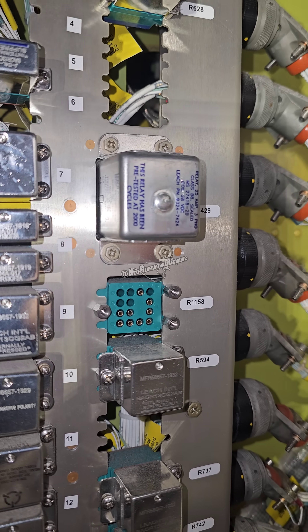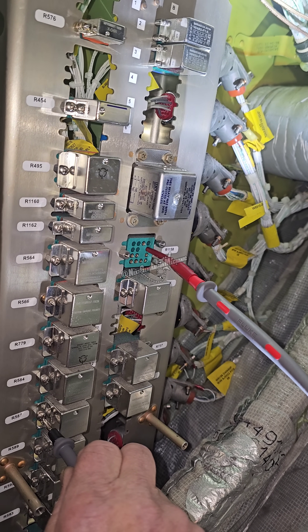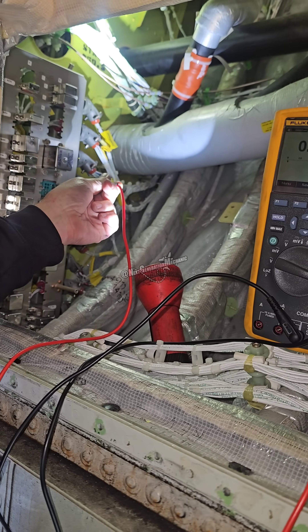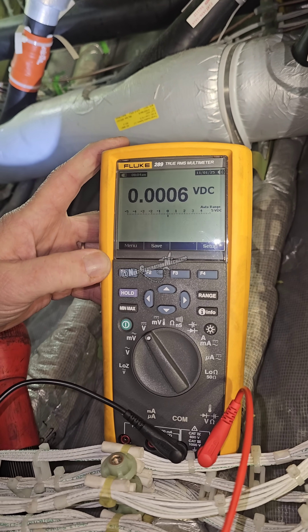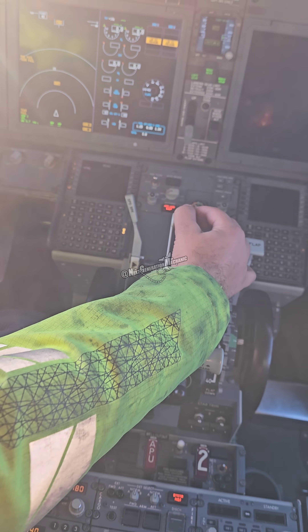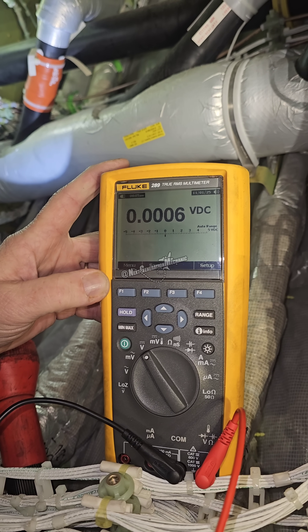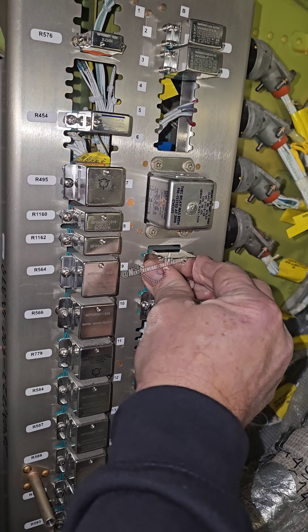It's this one. Here's the setup with the multimeter. We want to make sure that if we pull the thrust reverser lever, the voltage is coming through this pin. This is the lever in stow, and if we pull it, there's a voltage of 25 volt DC. Stowing it again removes the power. So that's good — it looks like this relay is not working properly, so we fit a new one.